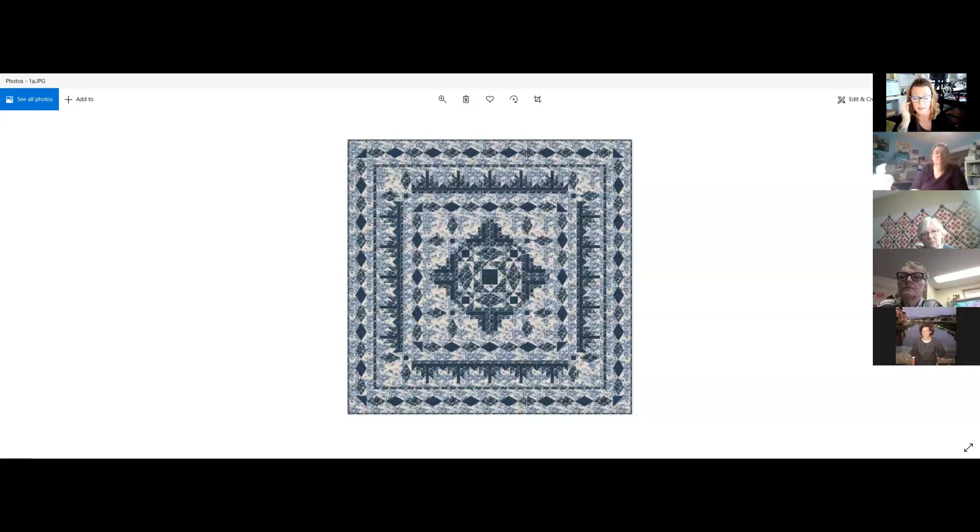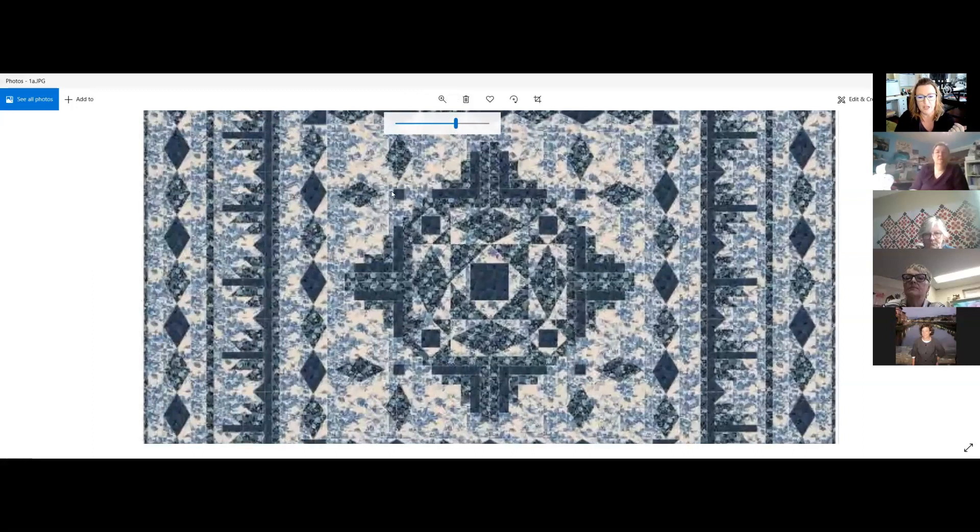I changed the background fabric to something busier to show what a blended quilt might look like. Blended means when you put busy fabrics beside fabrics close in value, you get what's called a blended effect — where the edges of a diamond can look a little blurry in some spots and more crisp in others, depending on where the fabric happens to be lighter or darker.